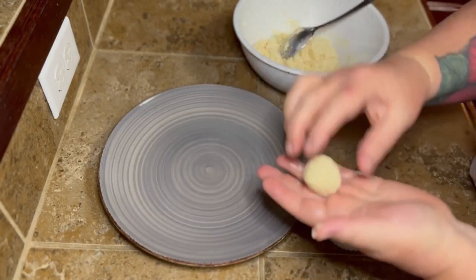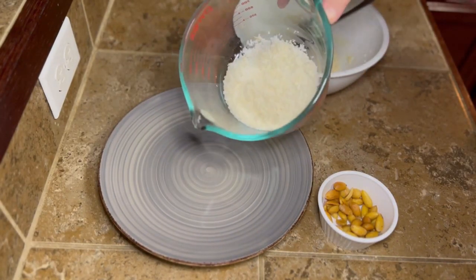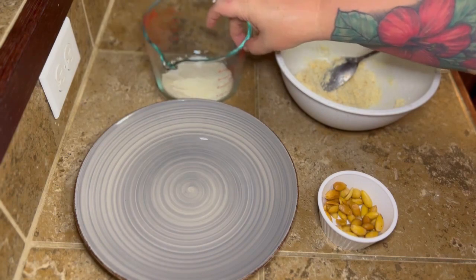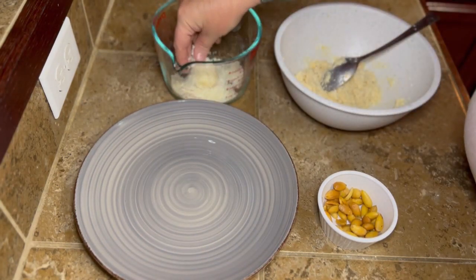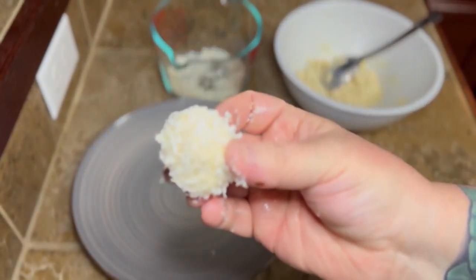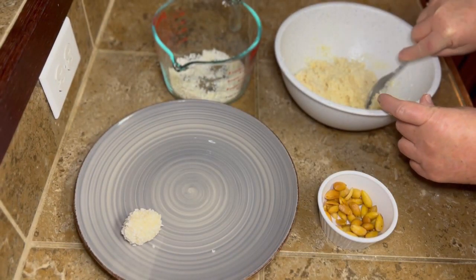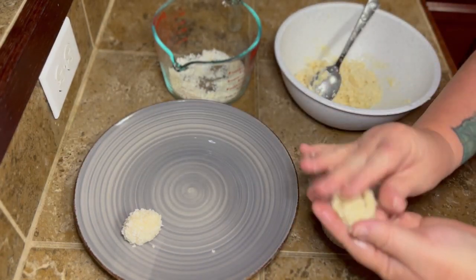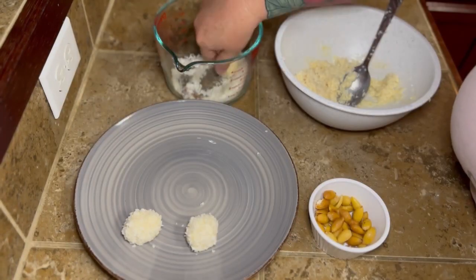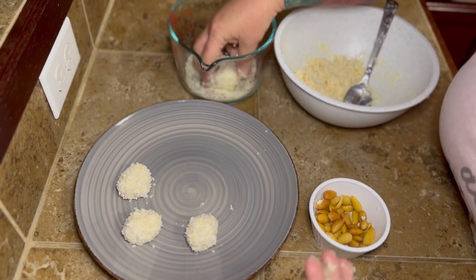You're going to roll these into a ball and then smash them down a little bit. Then you're going to take your almond and press it right in the center and then cover it so your almond is in the center of this little thing. You're just going to roll it all around again, and then roll this in that coconut that you had left over. Just keep doing this to all these little coconut balls. Y'all, I had never heard of such. I don't know where she got this recipe from, but these are good y'all. They're very rich — you can't eat more than one. But they're delicious.